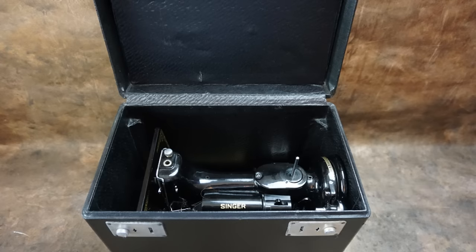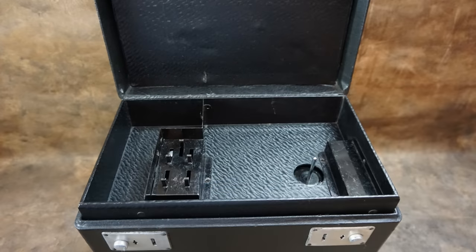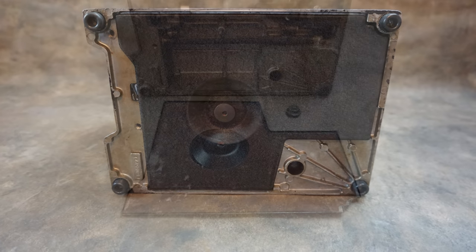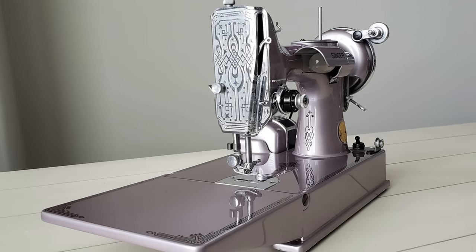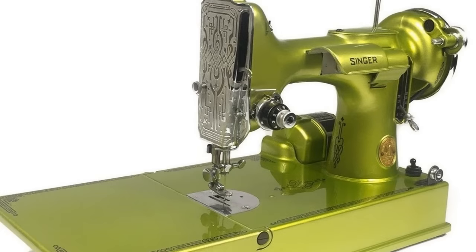Cases are quite easily refurbished, although one issue is that they can develop a bad smell. Some people put this down to the type of glue used in the case's construction, while I have found that most of the smell can come from the felt in the drip tray holding on to rancid oil. This can be rectified by washing the drip tray felt with paraffin or kerosene and allowing it to air dry outdoors. Custom paint jobs on Featherweights are becoming increasingly popular, especially in the United States, and some of these have spectacular results.